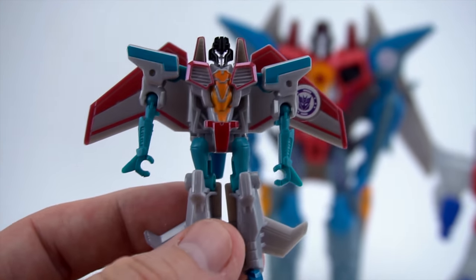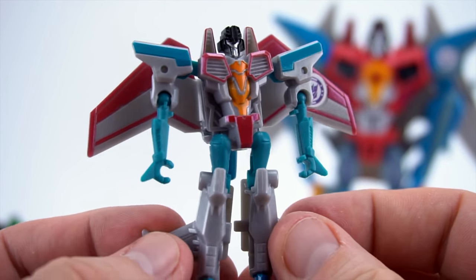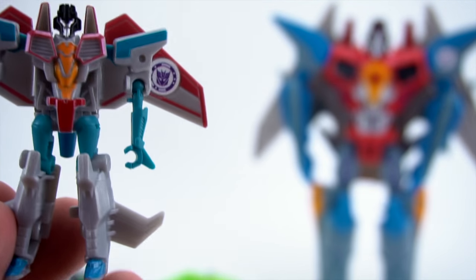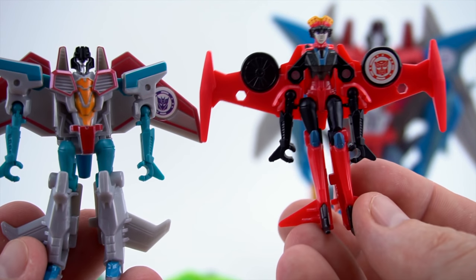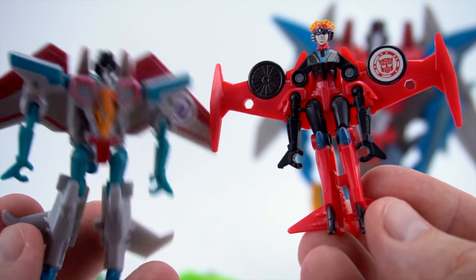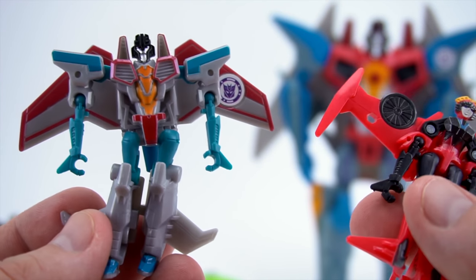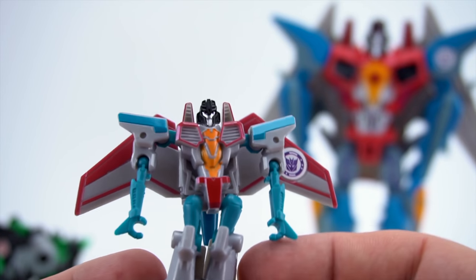This little Legion class doesn't talk. Let's compare it to another Legion class - Wind Blade. That's the size of it, there's the size comparison. So this will be another jet that we get to play with.